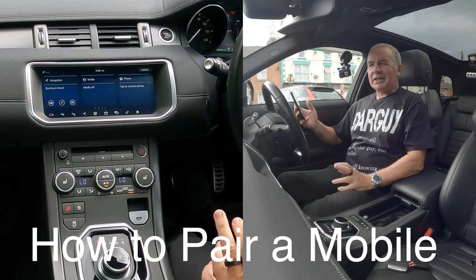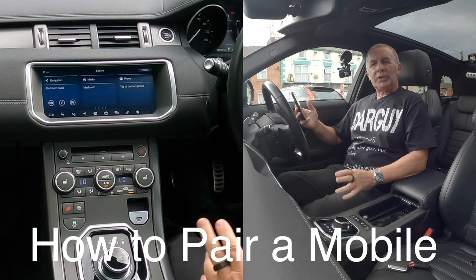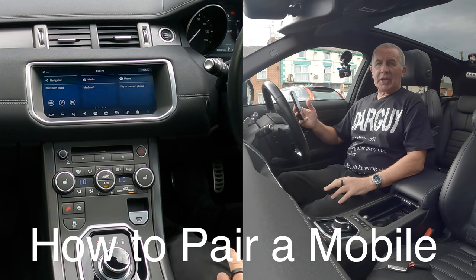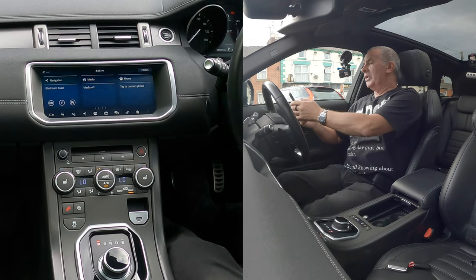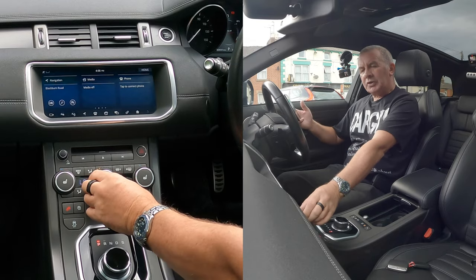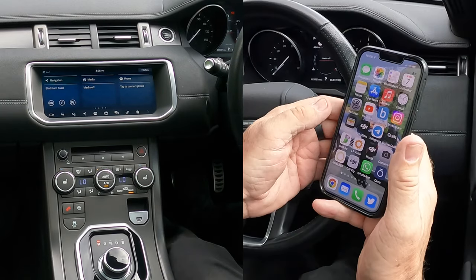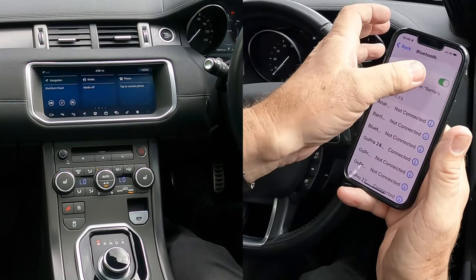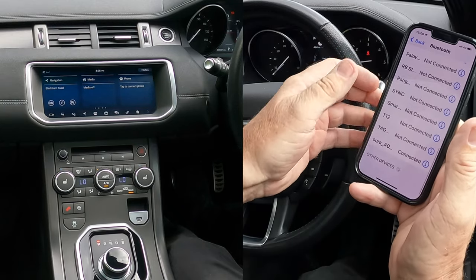I'll show you how to pair a mobile to the Bluetooth audio system in this 2018 Range Rover Evoke. First of all, just turn that down a little bit so you can hear me. Then we go over to Settings, we go over to Bluetooth, and make sure Bluetooth is on.